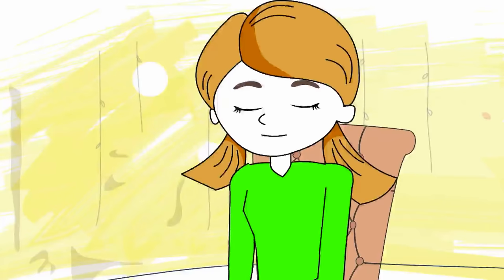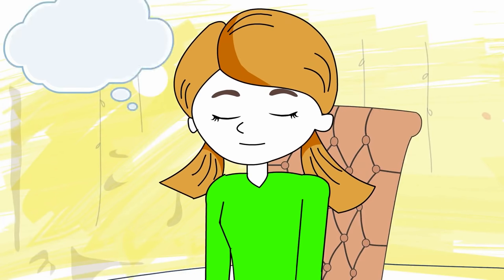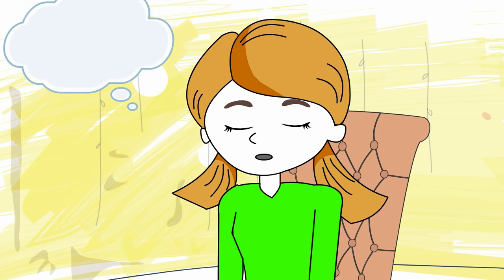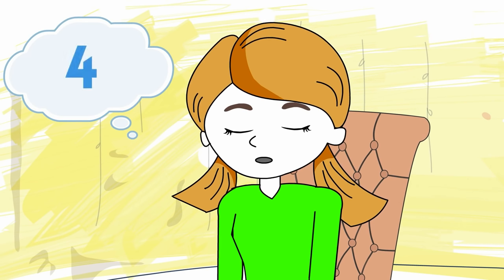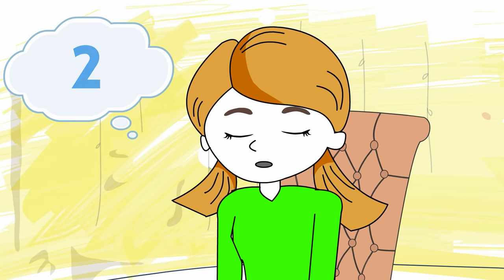Take a few deep breaths. Breathe in through your nose: one, two, three, four. Breathe out through your mouth: four, three, two, one.